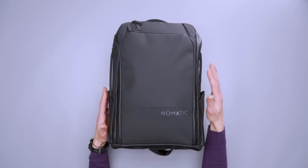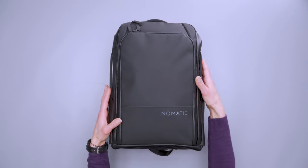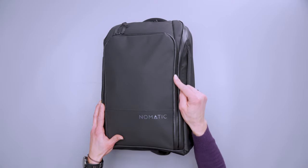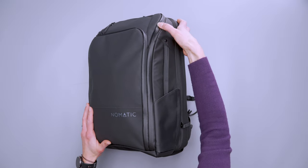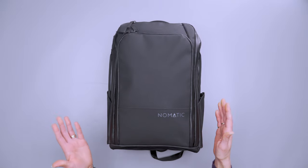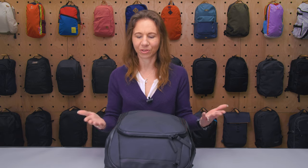It is 100% vegan because, although it sort of looks almost leathery, it's actually a tarpaulin exterior with polyester and nylon, so it's water resistant and can handle pretty much what Mother Nature is going to throw at you. We've also got water resistant zippers, and speaking of the zippers, they do use two different brands — the admin panel and main compartment zipper are YKK, whereas the other zippers are Zoom zippers.